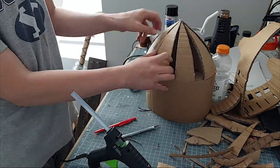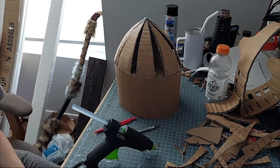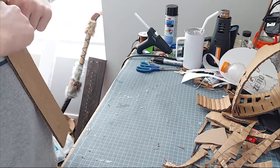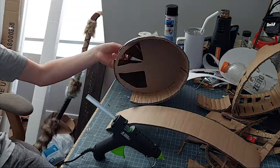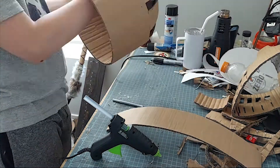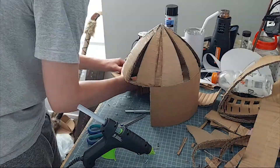Once you're done with that, you take thinner strips of cardboard, place them over the open gaps in the helmet, flip it over, stick a pencil inside the dome, and trace out the shape you need to cut out. Then you cut that piece out, fit it in, and glue it on. You do that to the remaining eight gaps and then you'll have the completed dome. That takes a while, so I'm just going to let you sit and watch that.